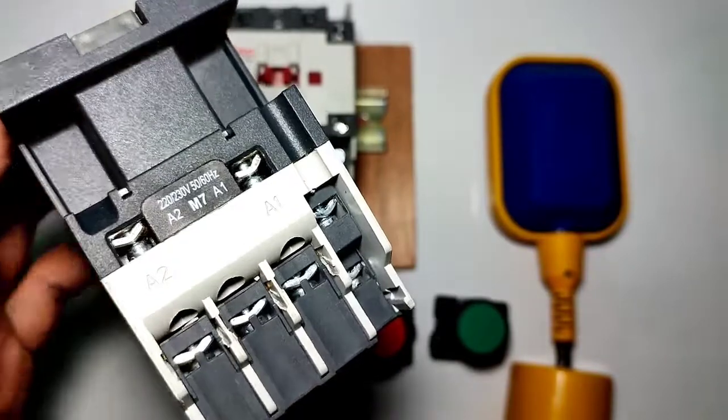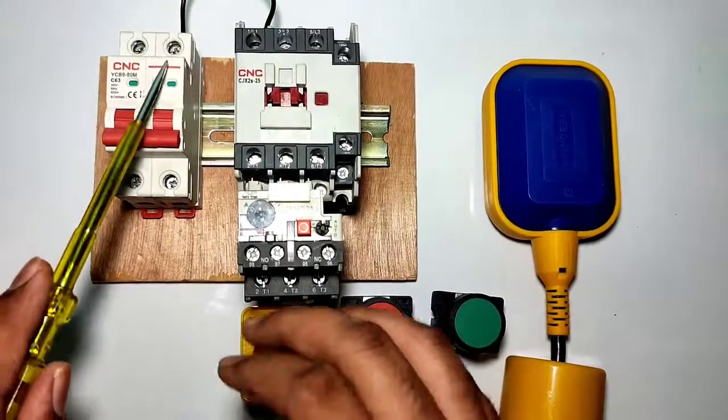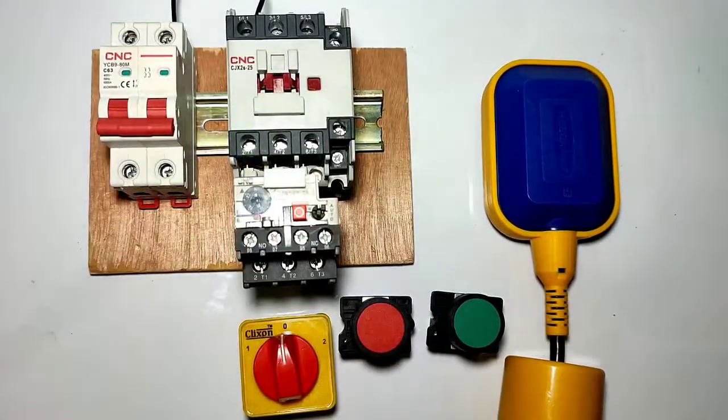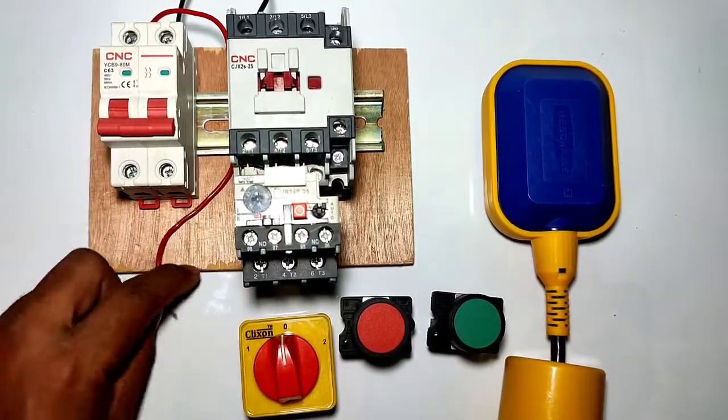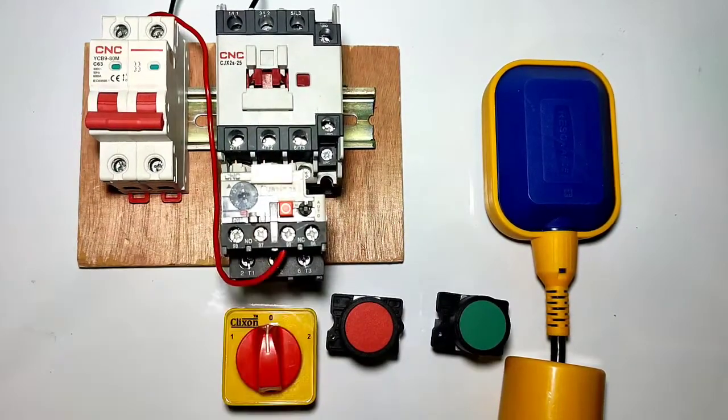First we provide neutral supply to the contactor A2 terminal. The connection is very simple — connect the neutral power supply directly to the contactor A2 terminal. Now let us learn the phase control wiring.